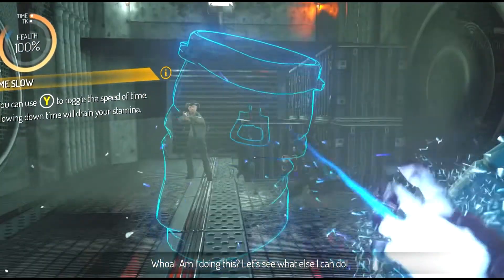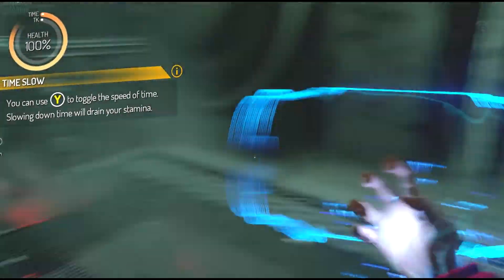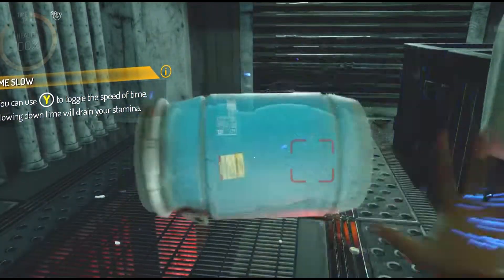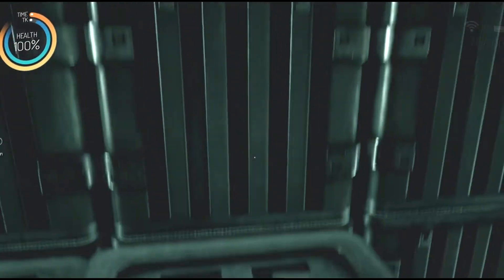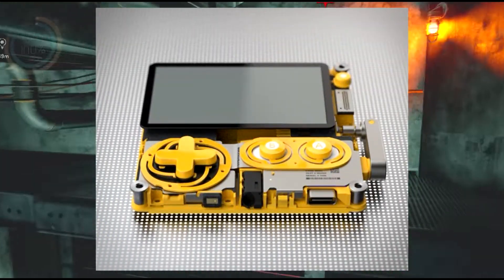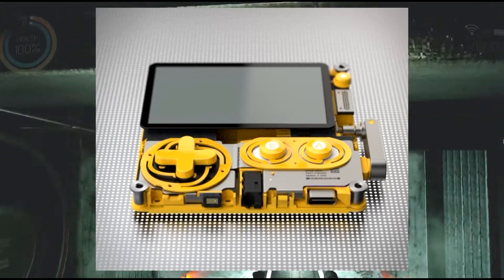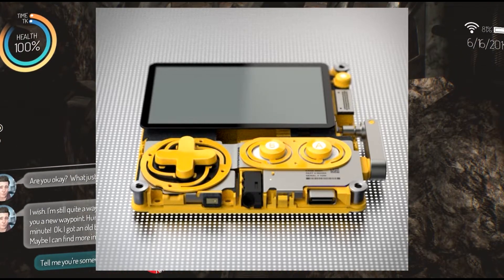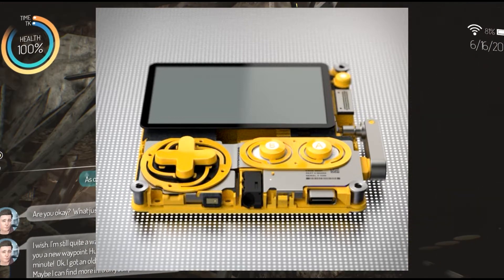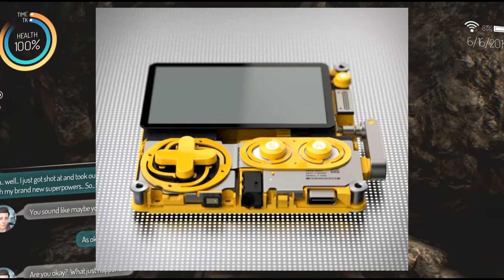We know a console does exist because they're testing it. No word yet if they're going to be at E3 next month — we'll be there, so we'll be keeping an eye out to see if we can get our hands on the Playdate. It's small, at least from the test shots we've seen. It's strange to describe size-wise — maybe width and height are equal. Think of putting two credit cards together with the thickness of a cell phone. Fairly small, fairly unique.